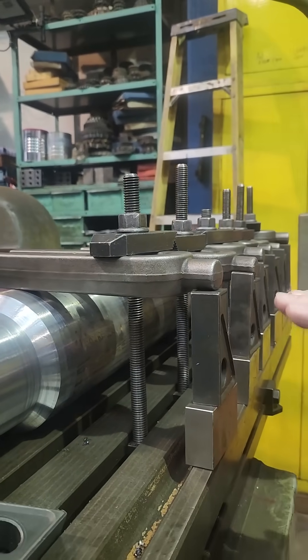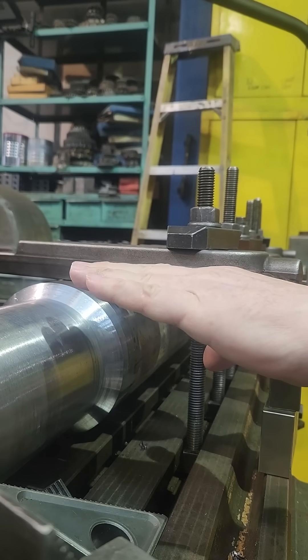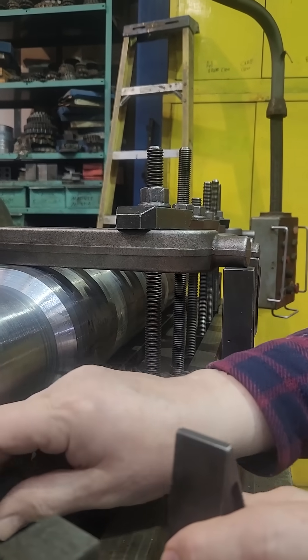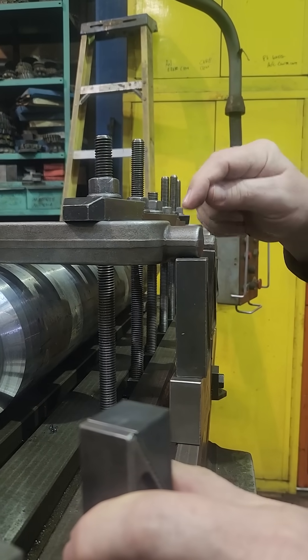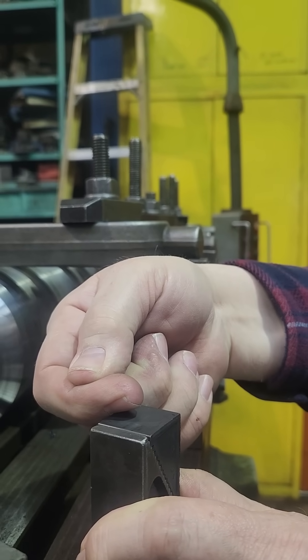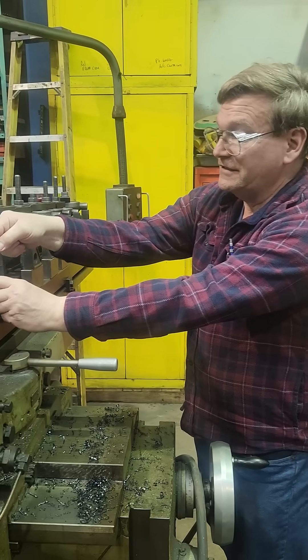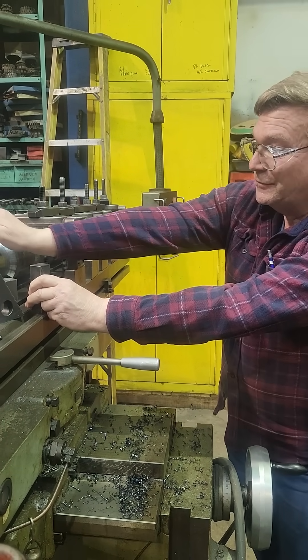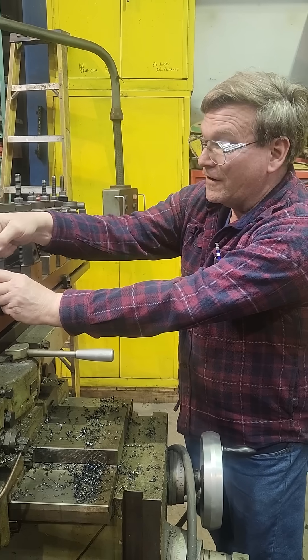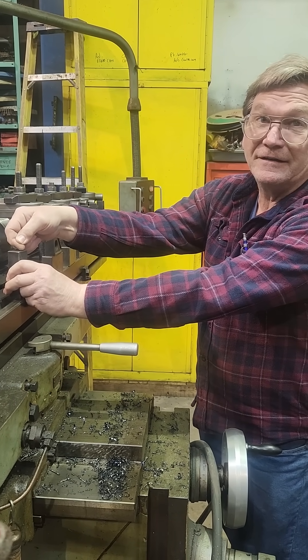On these clamps too, normally we're saying on your part that you're clamping, we want to have it slightly down so that you're in the middle of the pressure. Well, in this case, I wanted this end slightly down so that I'm pressuring here instead of being on the edge just trying to knock this stack over. So it's the same idea as when you're clamping a flat part — we're not clamping a flat part though. Our block on the backside is what matters for getting a good clamp.